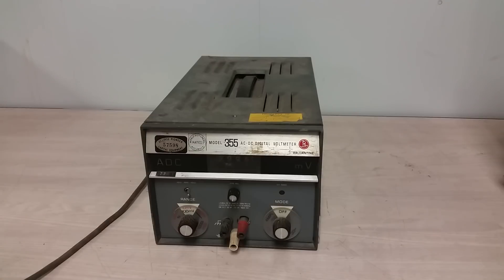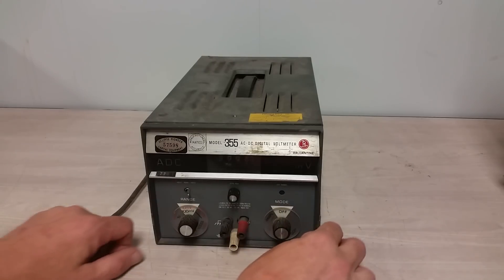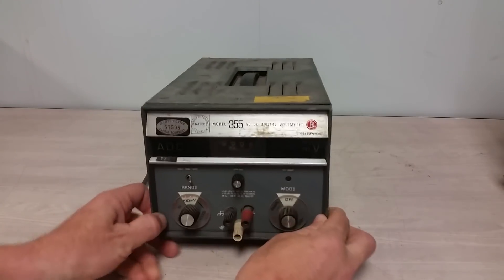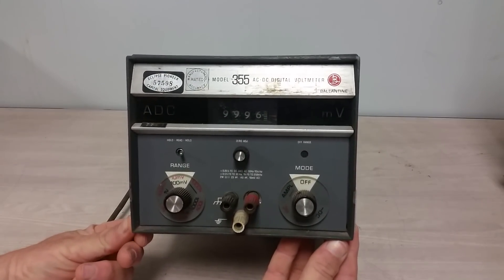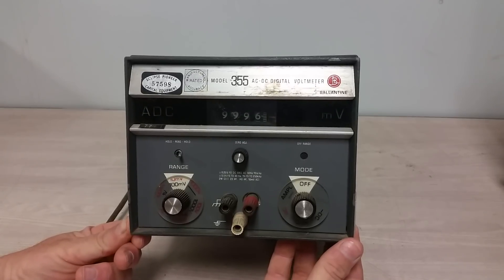I had to respond. So I had to pull out this — the train wreck of technology — the Ballantyne 355 digital voltmeter. Kind of an odd beast, because as you can probably immediately tell, it's mechanical. It is a mechanical digital voltmeter.